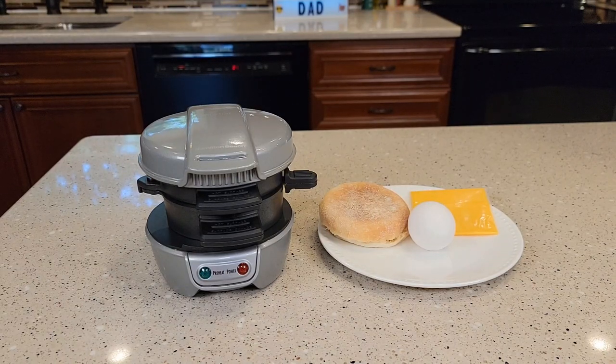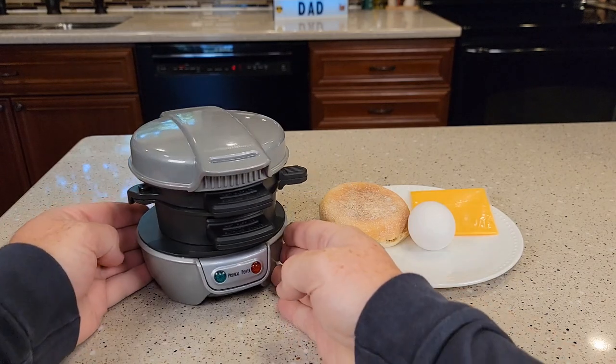Hello everyone, this is Just The Dad. Today I'm going to do a review on the Hamilton Beach Breakfast Sandwich Maker. This is a really neat machine.